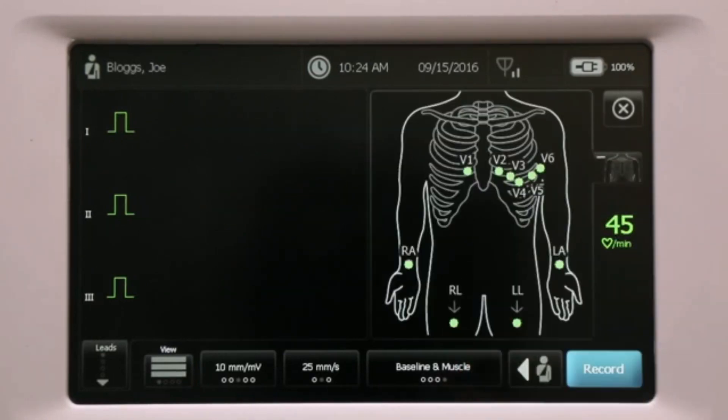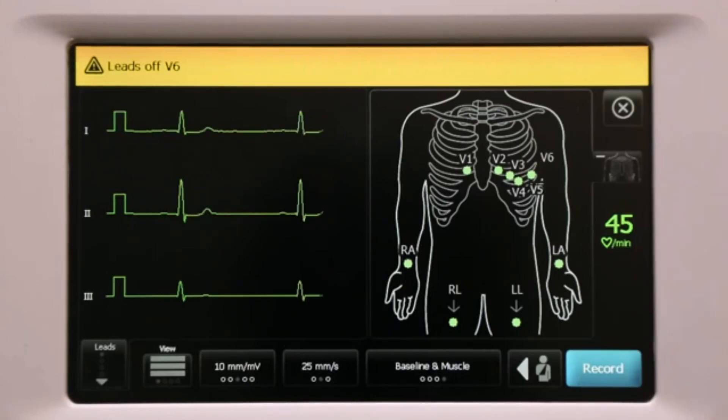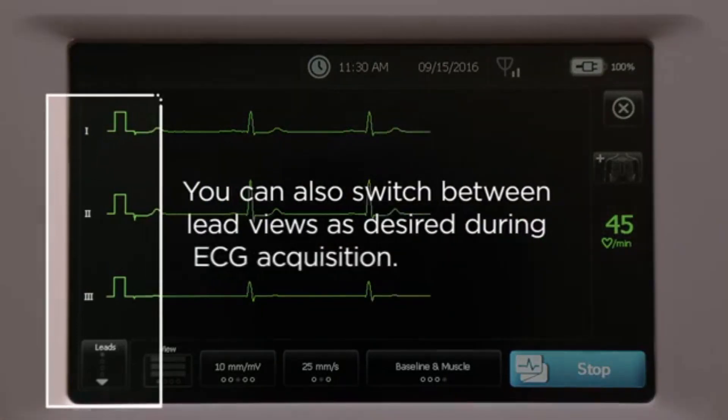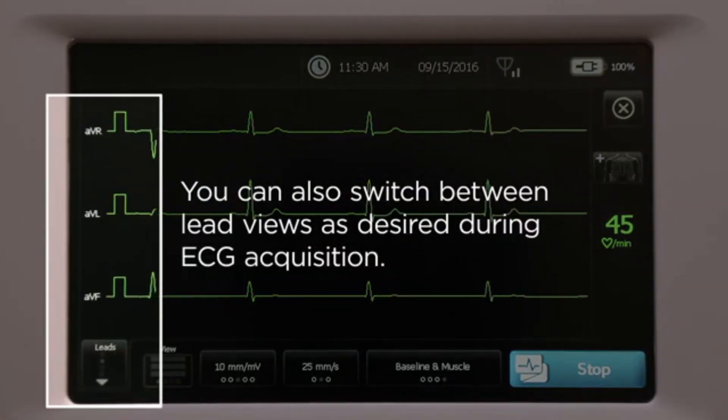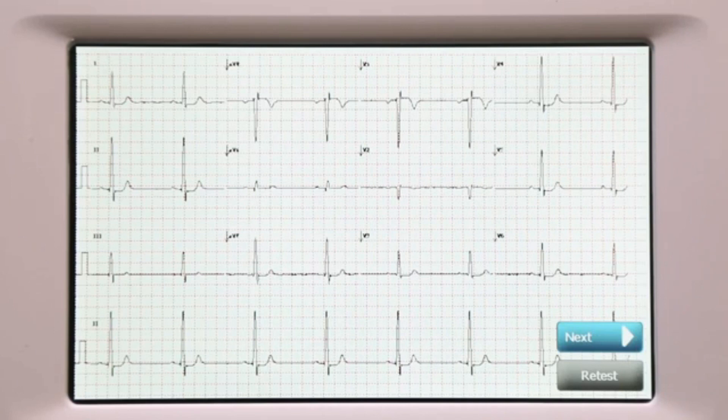Attach the leads to the patient. Please remember, the most common ECG problems are caused by poor electrode contact and loose leads. Any flashing dots on the ECG preview screen indicate unattached leads. You can also switch between lead views as desired during ECG acquisition.